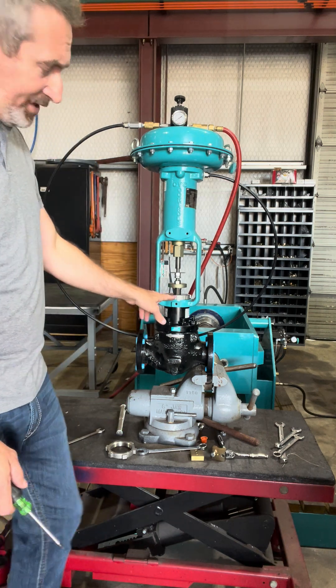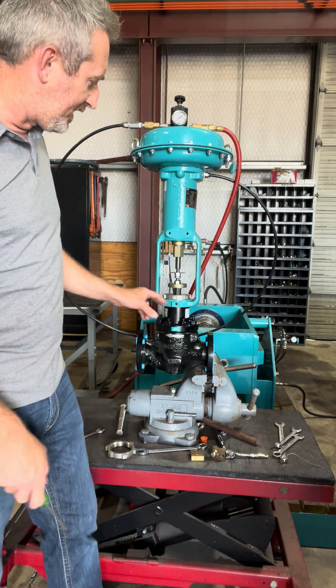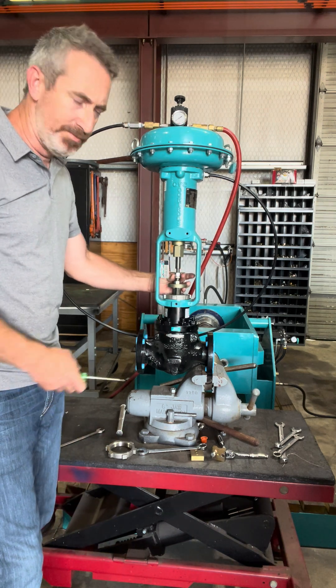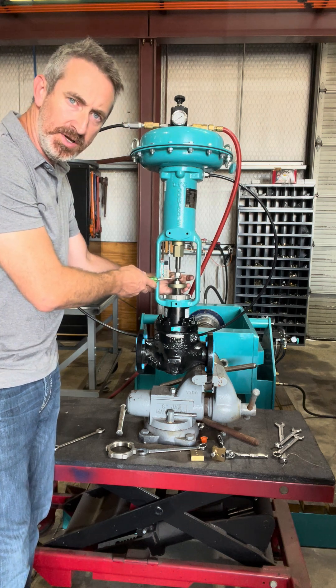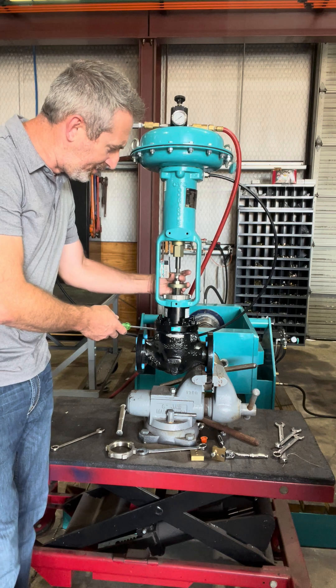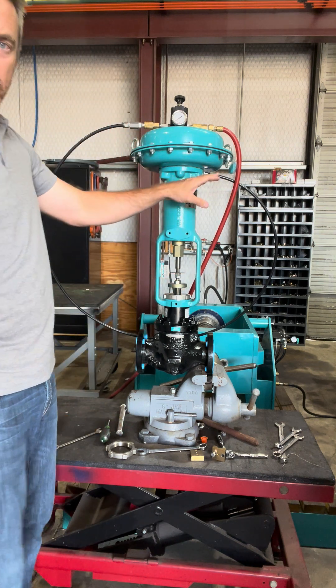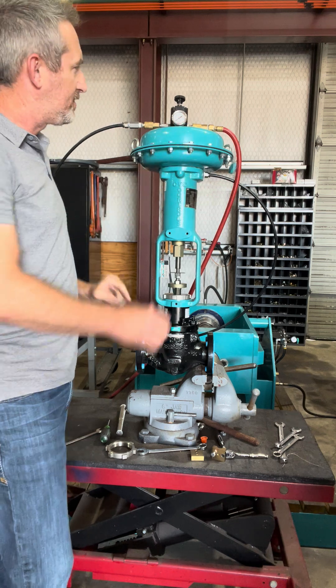What I like to do is definitely tighten down your yoke nut, make sure that's good. You've got two stem jam nuts down here at the bottom underneath this travel indicator. Then just start — you've got your airline hooked up, you've got a regulated air supply.